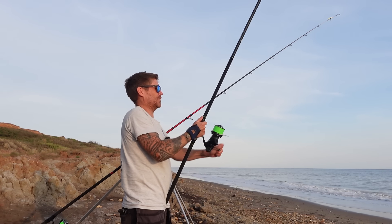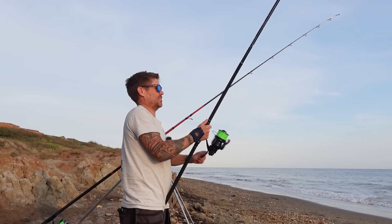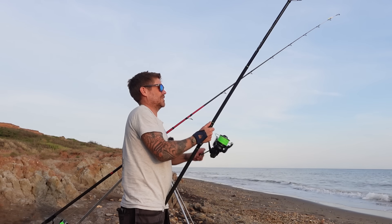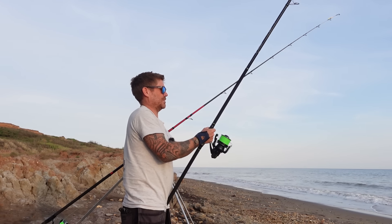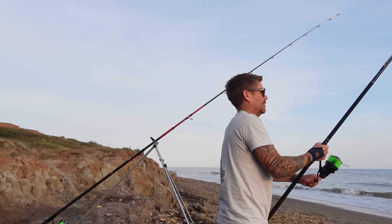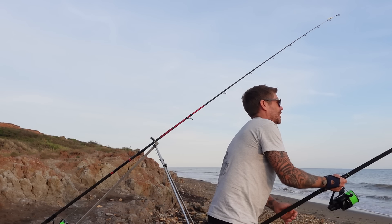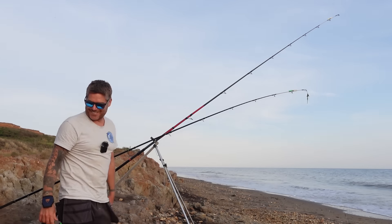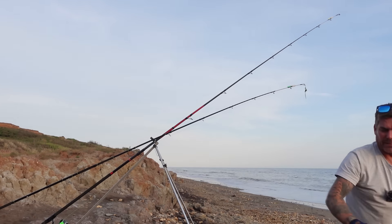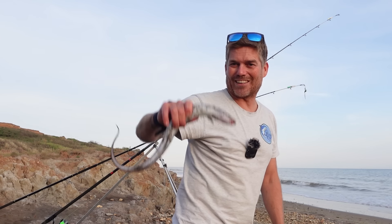Let's see what we've got. There it is — a little strap conger. I reckon it's been on there for a while because that blooming hook looks awful. We're not blanking! That's exactly what happened the other night — I had a load of these on the crab. Let's get another one out and hopefully something a little bigger. I don't mind catching them — it means you're doing something reasonably right.